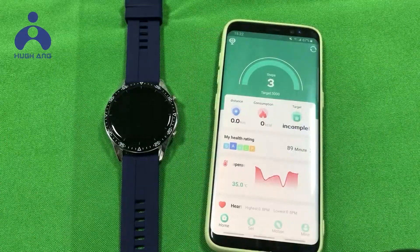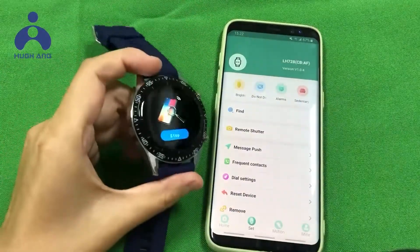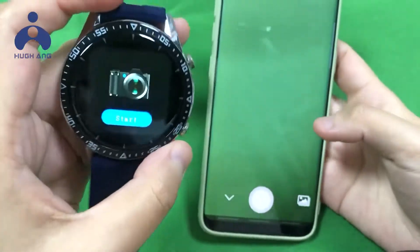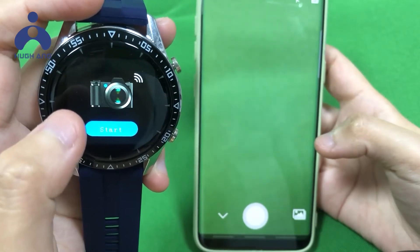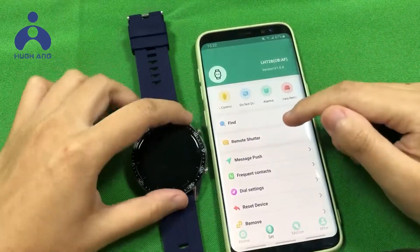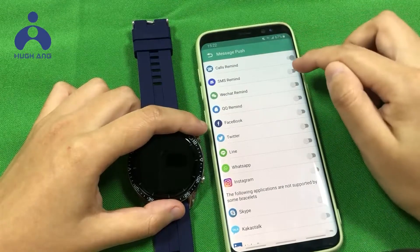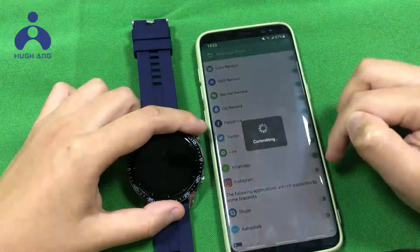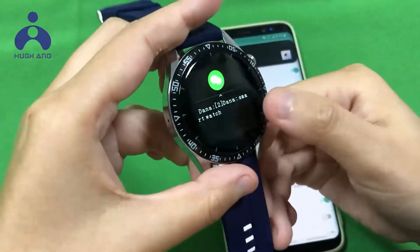Let us see more functions. Click Settings to find the watch or use Remote shot. To have the watch receive the phone's messages, turn on the notification setting. The watch then receives the phone's messages.